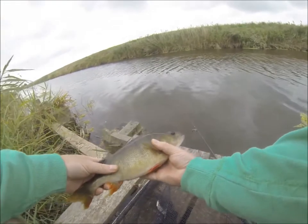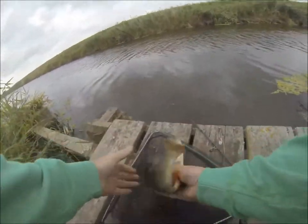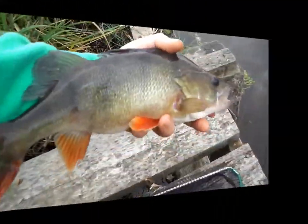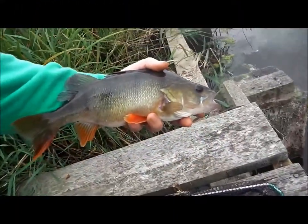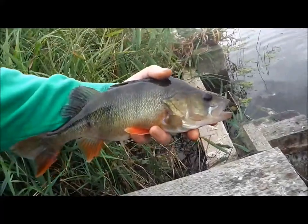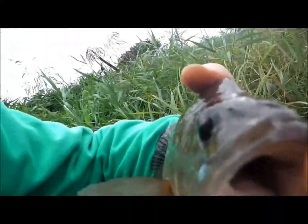That's the absolute beauty of the catch. That's what I caught there, doing what the River Piker said, fishing for a perch with extreme light lures. Really big mouth.